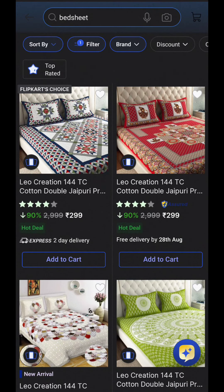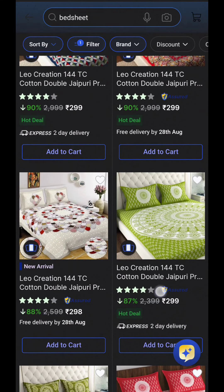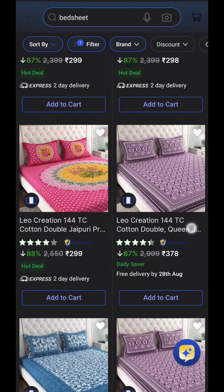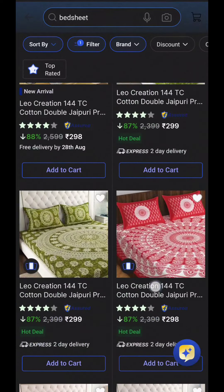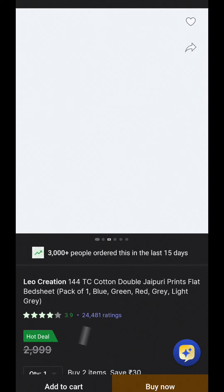As you can see, there are printed bedsheets, which will start with 209. You can see how big it is. And it is like this. Let's open it.